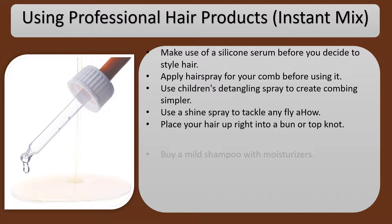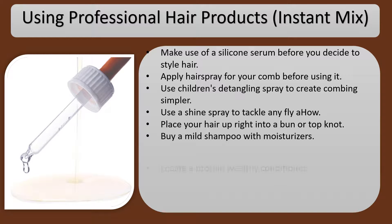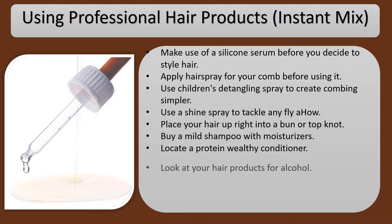Place your hair up into a bun or top knot. Buy a mild shampoo with moisturizers. Look for a protein-rich conditioner.